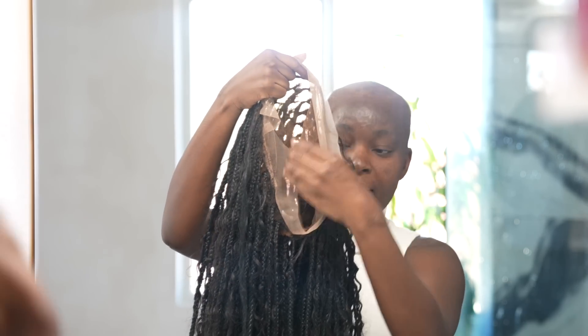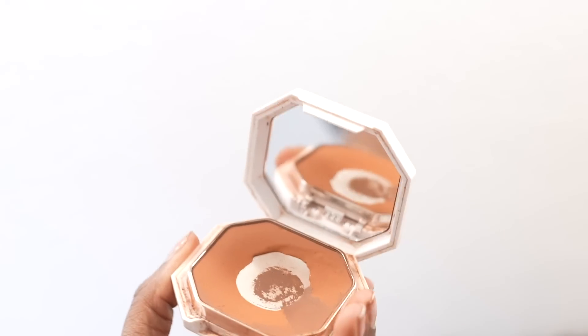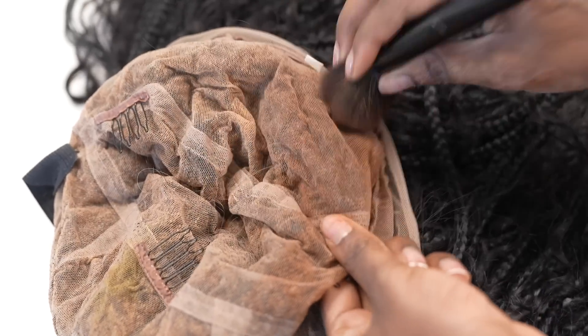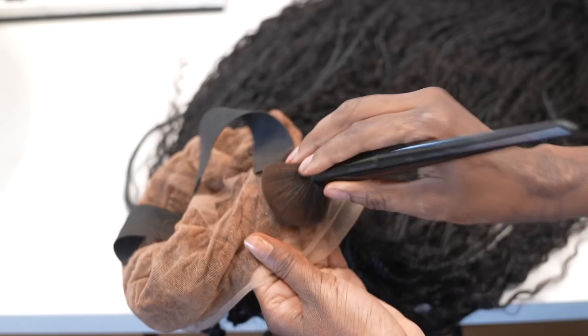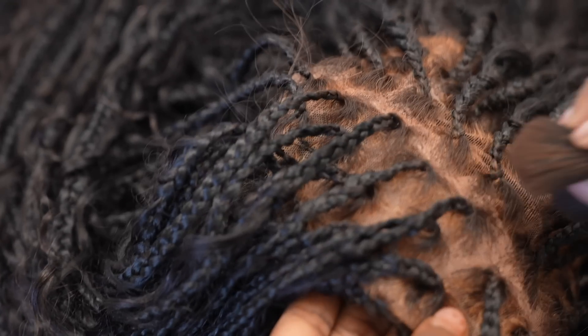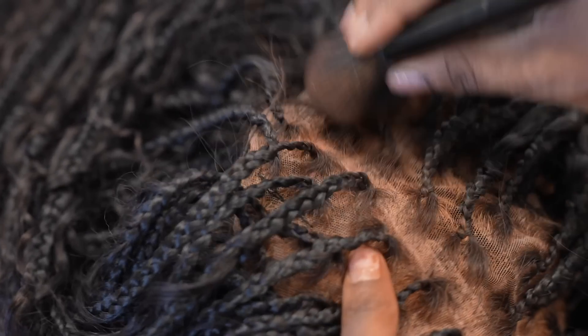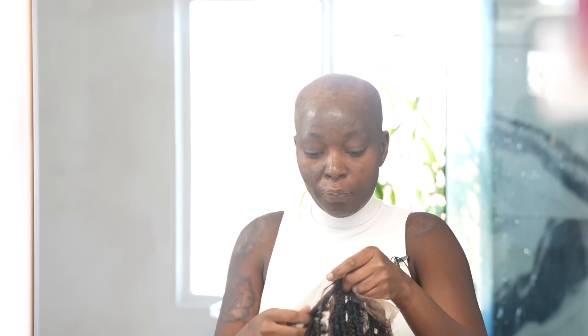For the lace, I went ahead and tinted it a bit because she does bleach the knots, but I felt like the knots were a little too bright for my scalp, so I tinted it using a foundation powder. We're going to get right into it — there's nothing to it but to go ahead and apply this, and I'm going to leave all of her information down below.